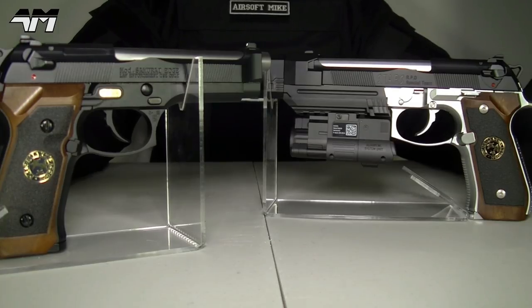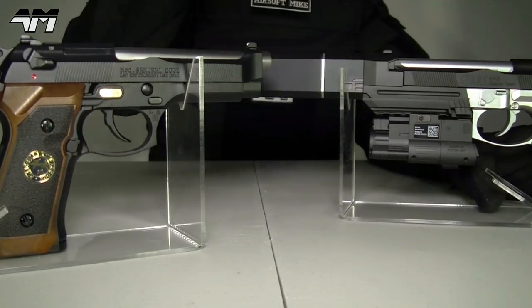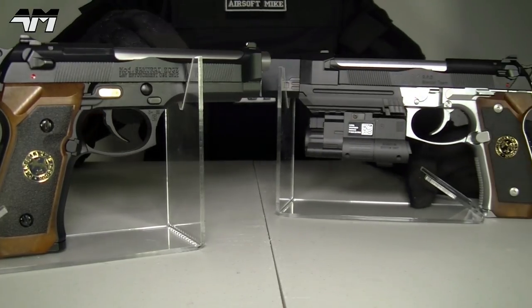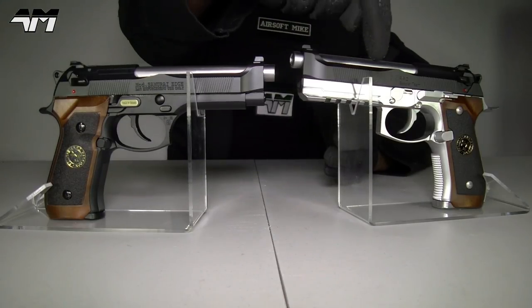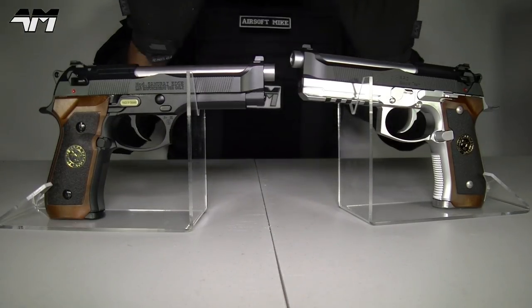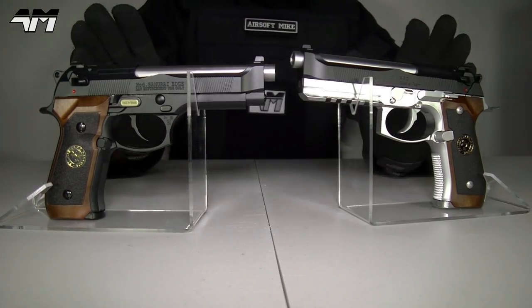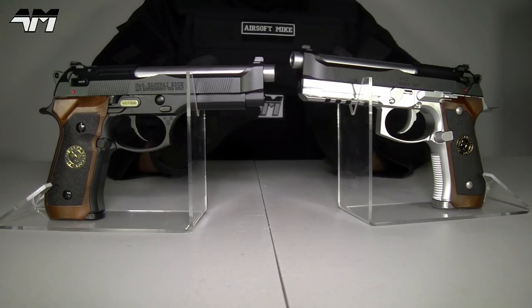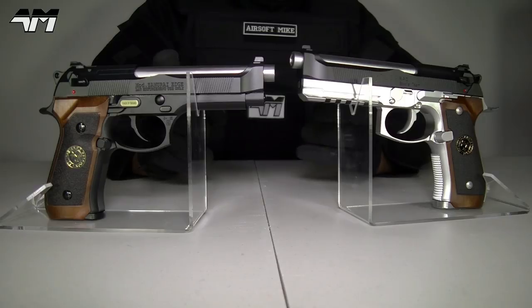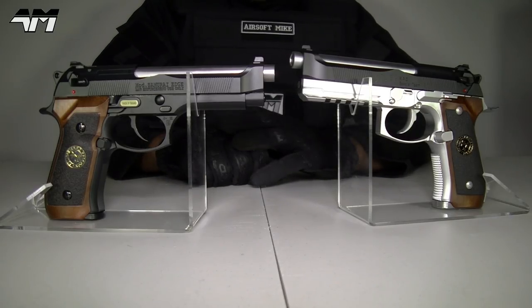To make it fair, the first thing I have to do is take off all the fancy stuff off of this one to give them an equal standing. So here it is, stripped down, nothing on it, apart from the fact that it does have this rather cool lower rail. I'm not going to be giving points or my opinion — I'm just going to show you the features of both, and you make up your mind which one looks better, functions better, and will last longer.